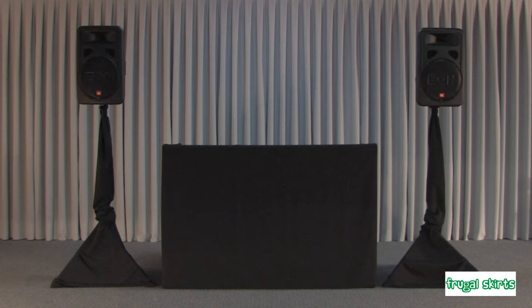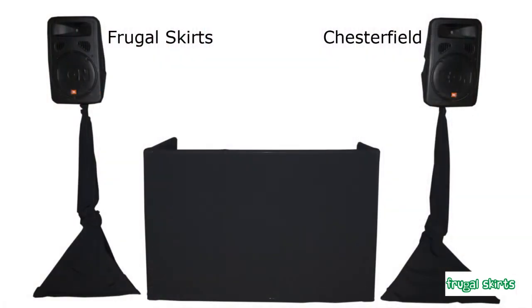Setup time is less than six minutes. This product keeps equipment, electrical cords, cables, valuables, beverages, notepaper, and etc., tastefully hidden from view. It helps keep people from having access to items in the DJ work area. It also helps stop guests from using the DJ table for placing their drinks and empties onto.